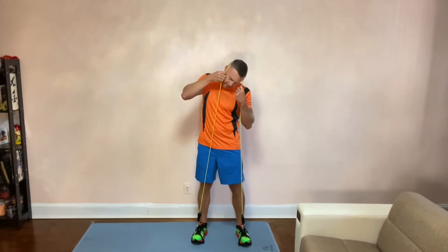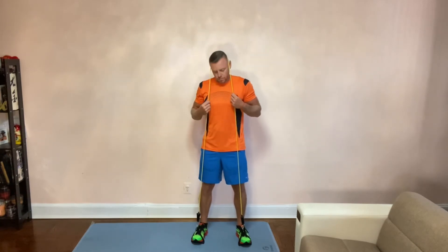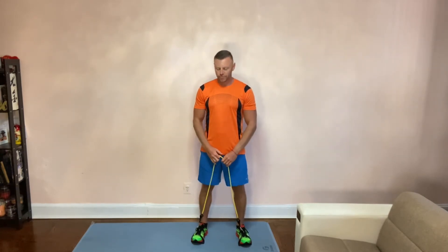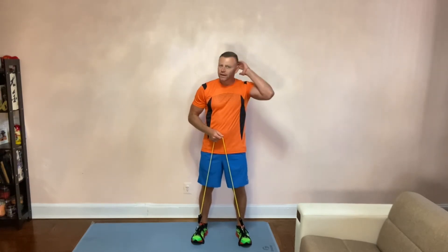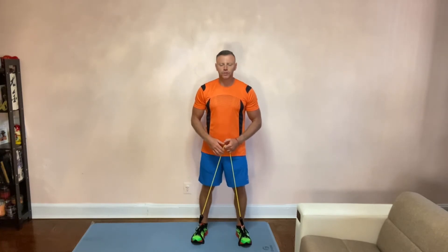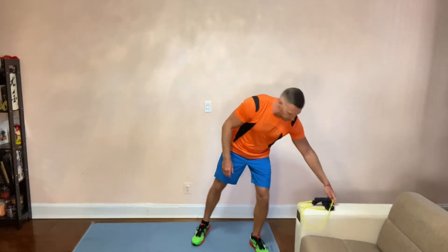You'll notice the resistance band can slide off. What you could do is place a rubber pad or any kind of pad on top of your head to keep the resistance band in place. It is relatively thin, so any movement — and your hair is relatively slippery — it slides off.